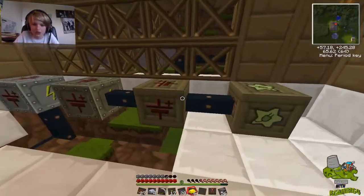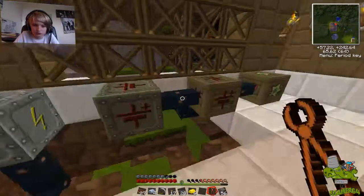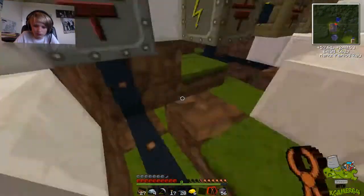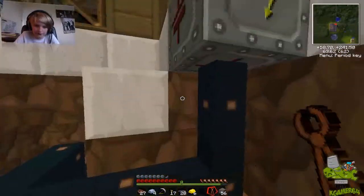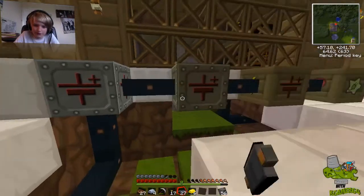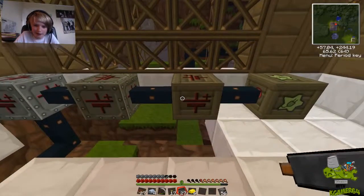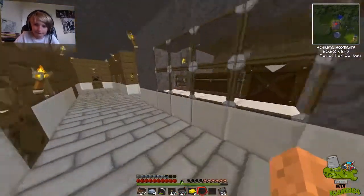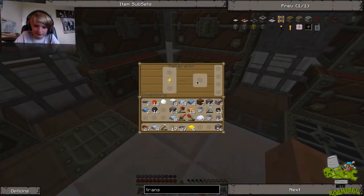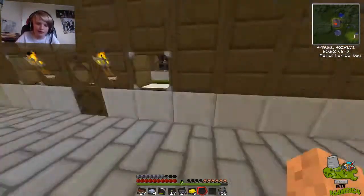Have I got these backwards? Oh no, that broke too — so this is wrong. I'm not getting any power in. Well, of course I'm not getting any power in — duh — I haven't powered it yet, have I?